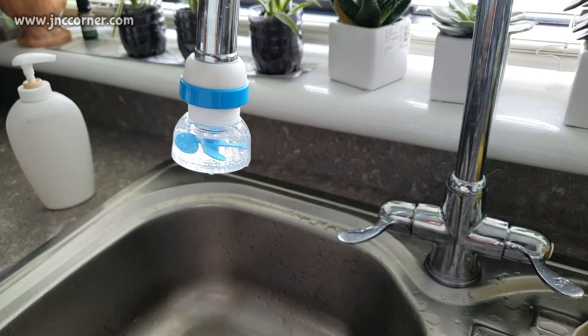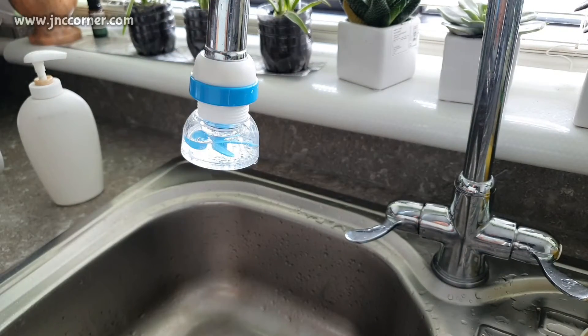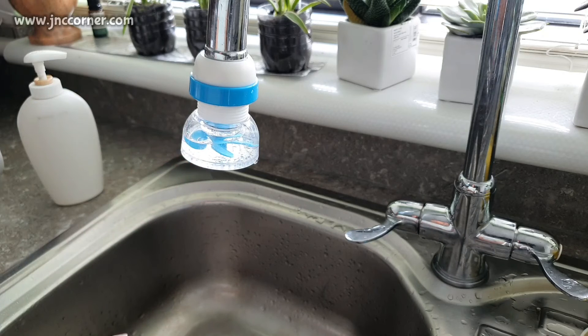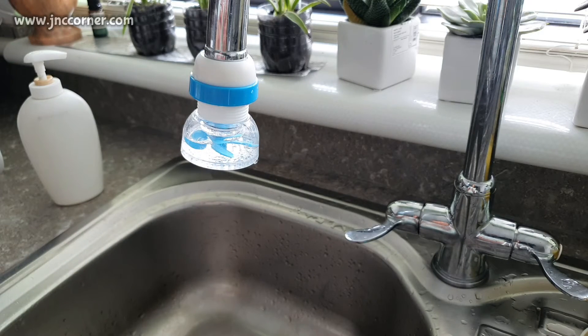With the price, I think it's just right — it's very affordable. If you're just using it for water saving or preventing splashing, I think this is also a very good tool to use.